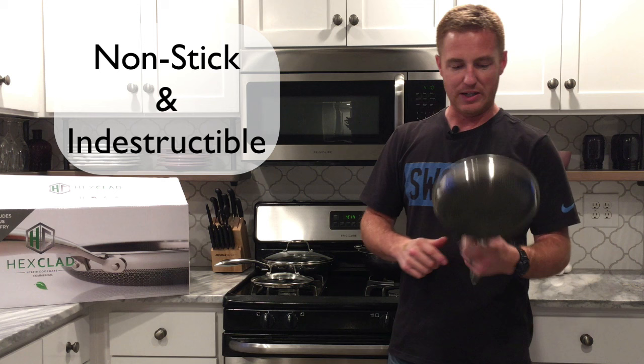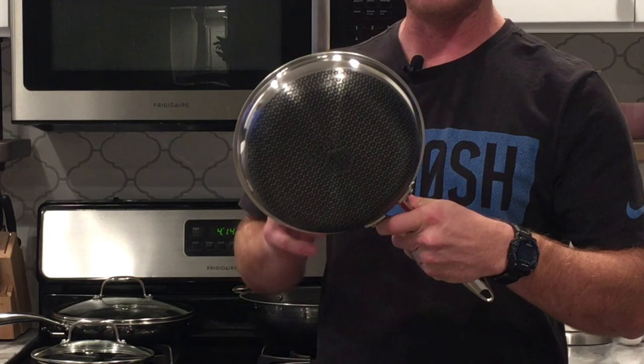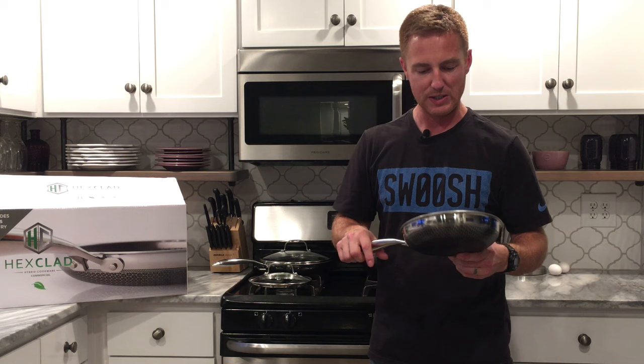They're incredibly durable. The gray part that you can see, in the shape of a hexagon, is stainless steel, and on the inside is a ceramic nonstick surface.